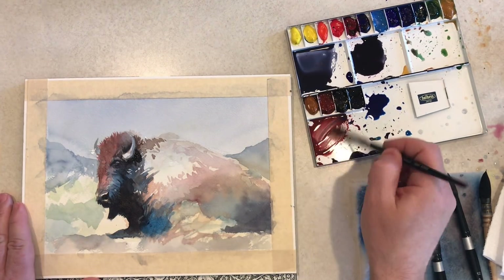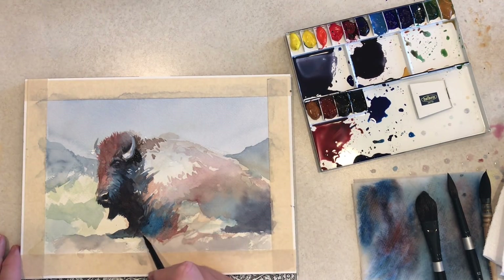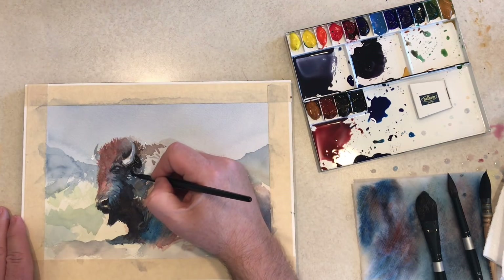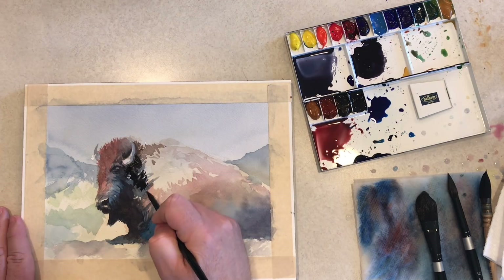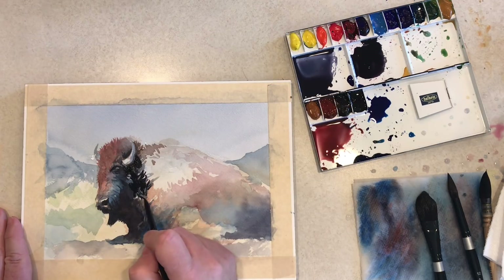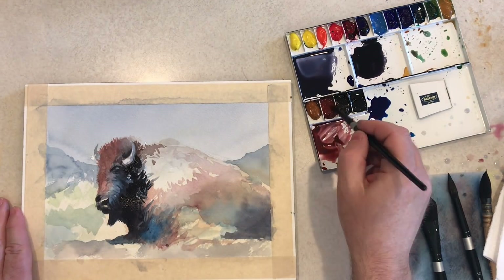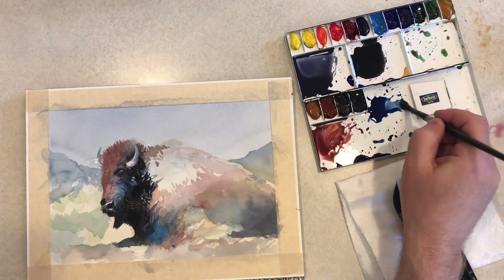Putting in some nice cool blues in some of those shadow areas along where the bison has some long fur that kind of hits the ground there. I want to get some warms and cools going back and forth. Some more detail in that crucial area between the head and the shoulder to show where the neck is, in deep shadow — but also leaving little flecks of fur in that dark area so it's not just a pit of darkness.